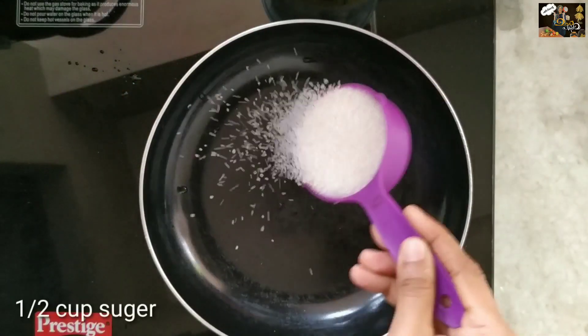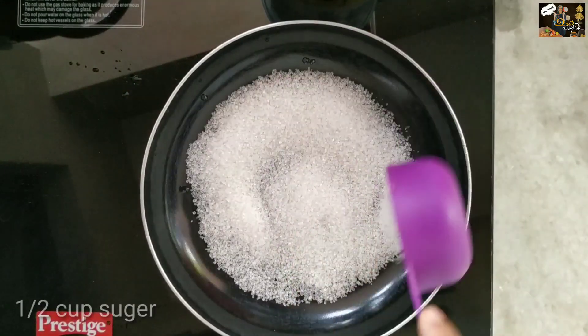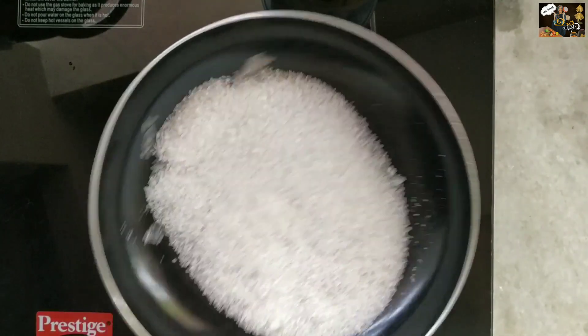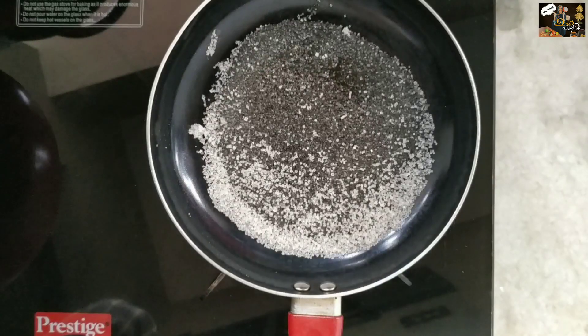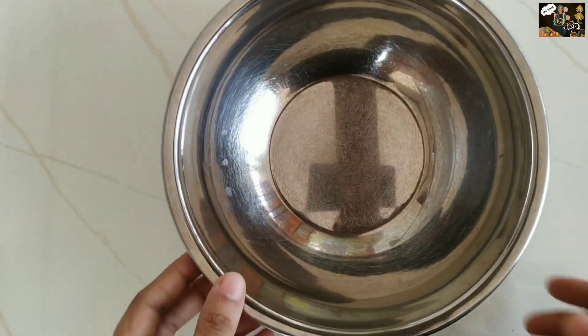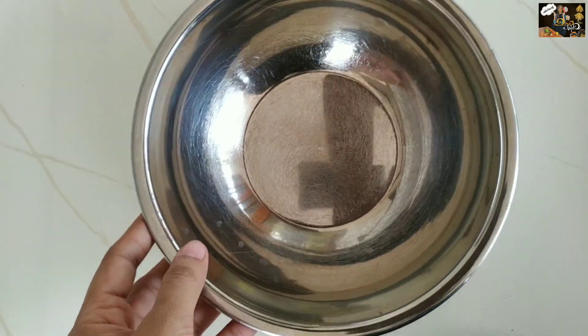I am going to add a cup of tea and melt it. I am going to add a spoon and melt the tea. Put it in a bowl and melt it.